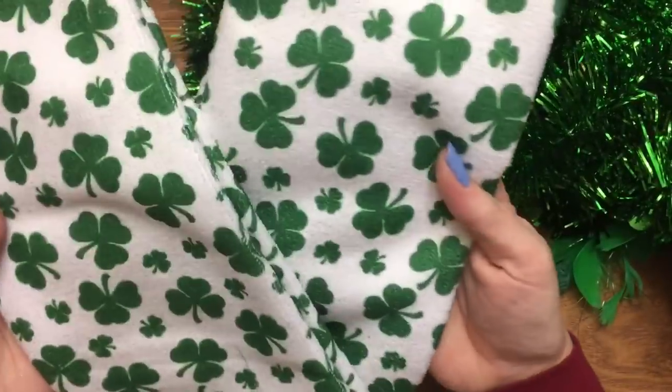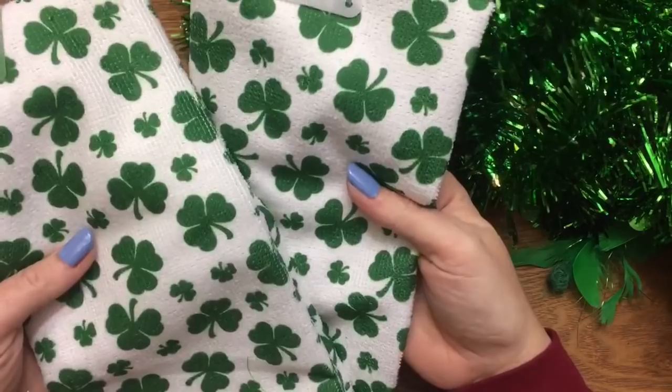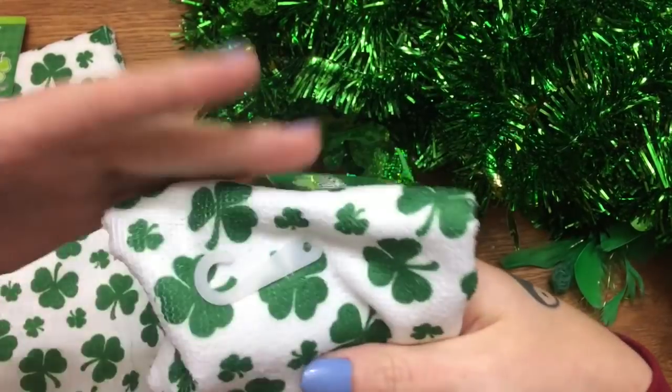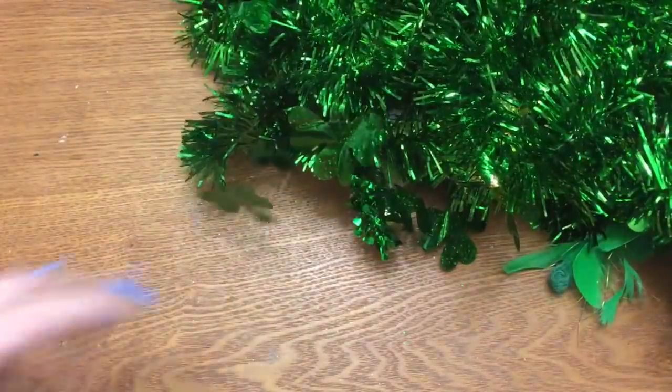We have some shamrock dish towels. I don't even know what I'm going to do with these — I just thought they were cute and grabbed them. But I do crochet as well, so I'm thinking I might cut them in half and make some towel toppers to hang on my oven door.